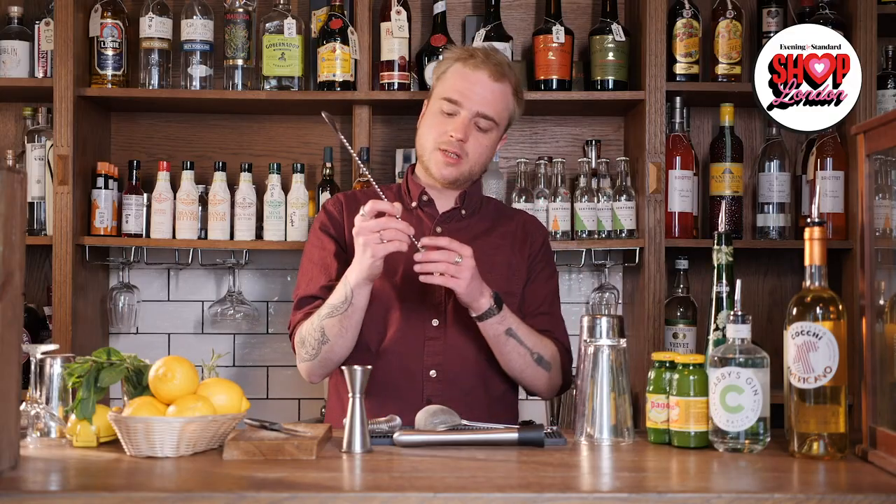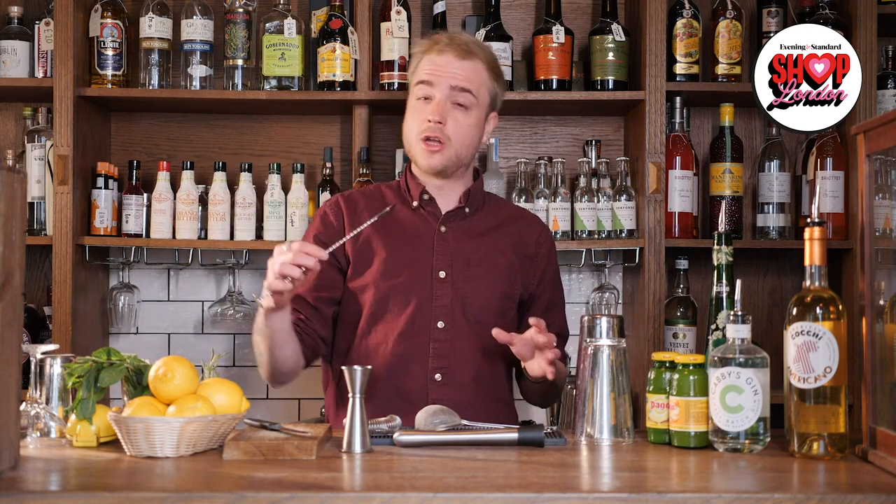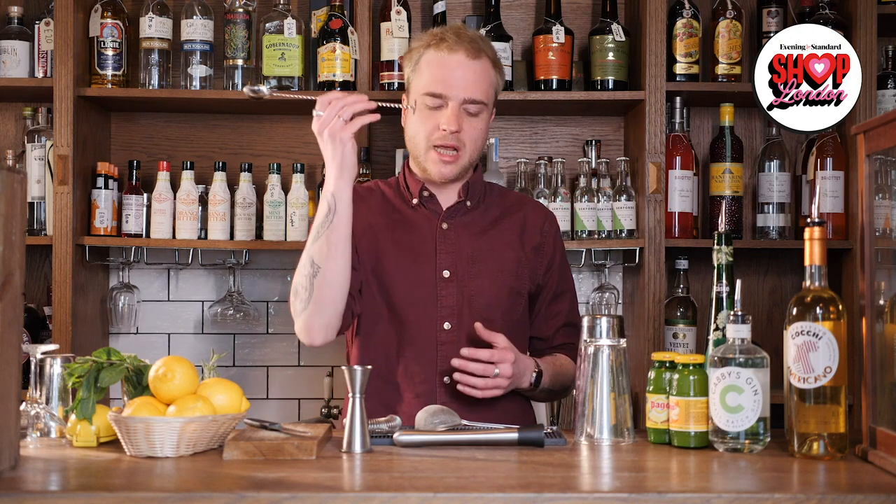With my shaker I've got a strainer — this is a Hawthorn strainer. It goes in the metal side of my shaker, keeps the ice in and lets the drink out when I'm serving. In place of that you could use a sieve, a fork, or a spoon with holes in it — anything you can strain your cocktail with. This is my bar spoon; its long handle allows me to stir and churn drinks more easily, but any spoon would work.